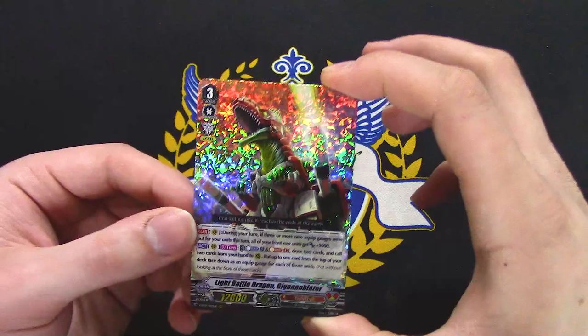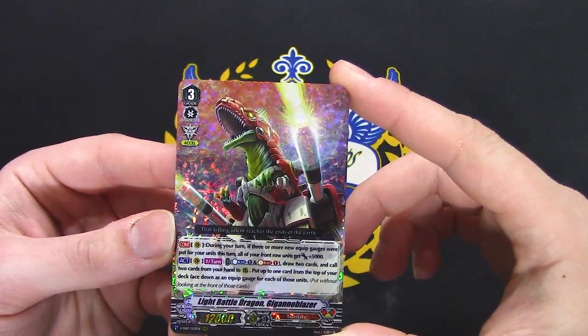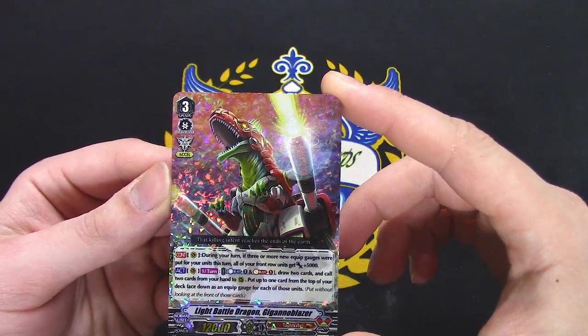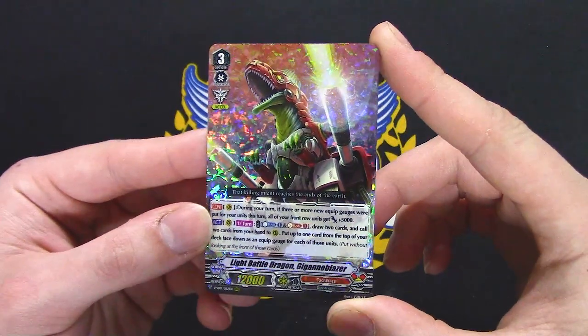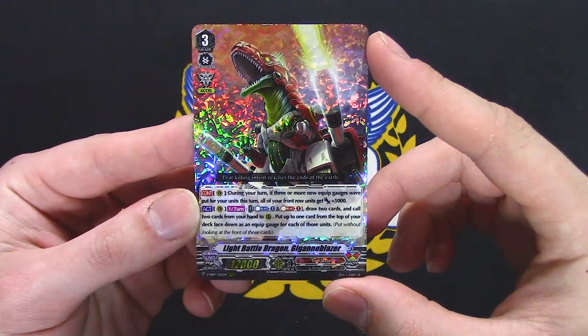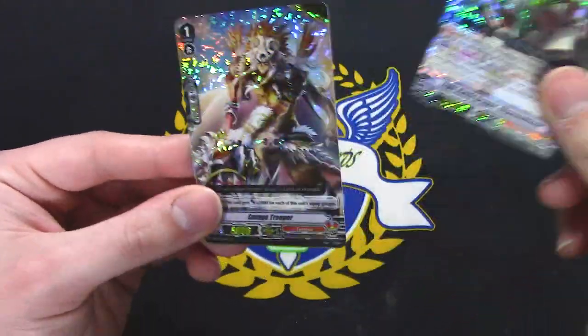Gagano Blazer — during your turn, if you have 3 or more new equip gauges, all your units get 5k. Once per turn, act: Counter Blast 1, draw 2 cards, call up to 2 cards from your hand, put up to 1 gauge into each of them from the top of your deck. Pretty good.